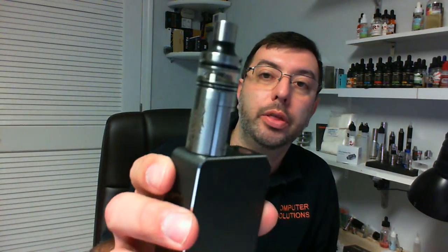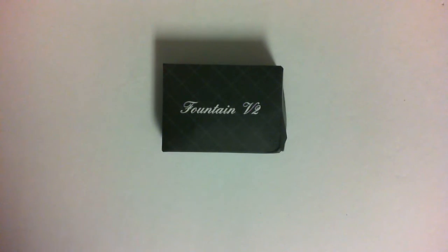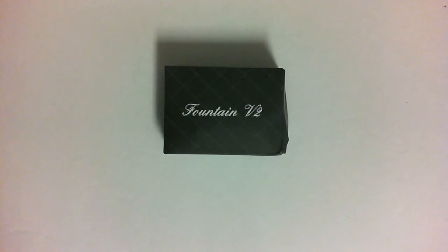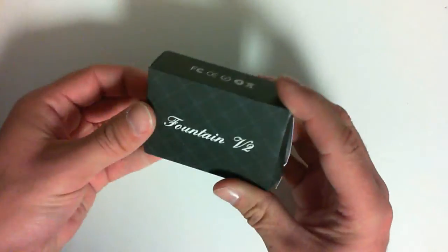So we have the Fountain V2 Authentic Squonker. Let's look up close at it and then we'll come back and talk about it. I'll explain what it is. This is the Fountain V2 — I've heard this one called a clone, although it says Authentic on the GearBest site where I got it — but this is a squonker or a squonking tank.